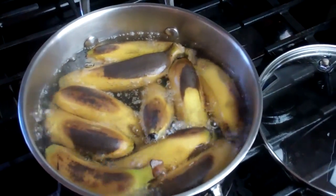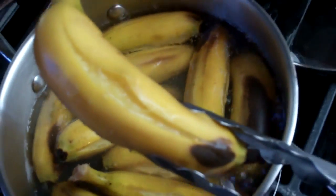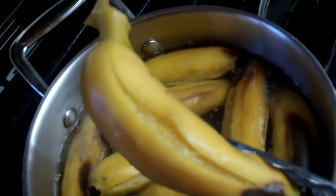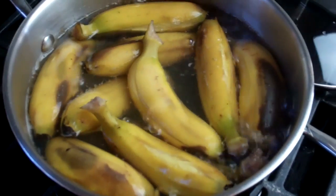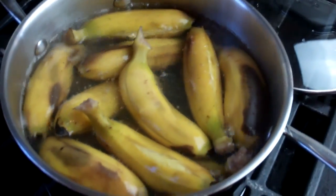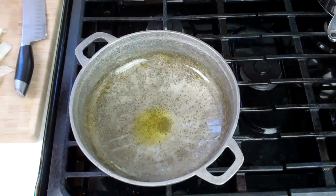We're going to boil on that rolling boil until the baby bananas or chiquito split. Once they split, it means they're fully cooked. You'll notice here the skin is split open — it means they're fully cooked to the point where we want it. So I'm just going to turn off the heat, pour this out, drain it, and allow it to cool so we can peel them.